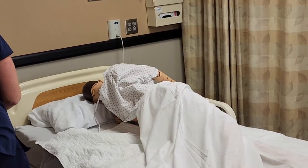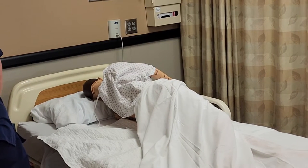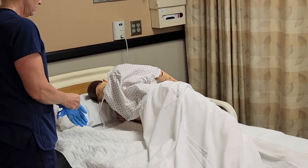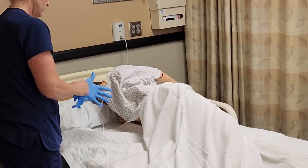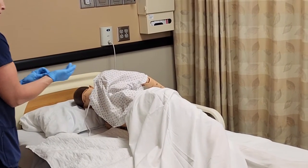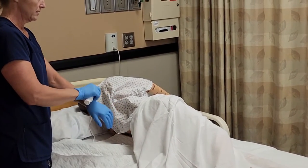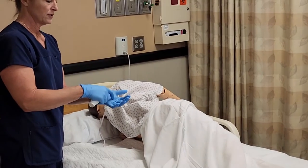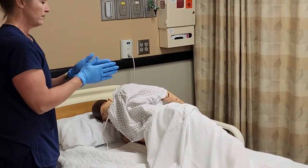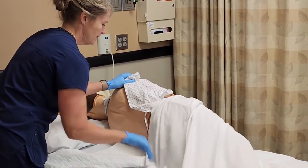I'm going to get my gloves on. I won't use lotion on the mannequin, but we put about a quarter-size of lotion in my palm, rub that between my hands to warm it up, then expose his back and keep his bottom covered.